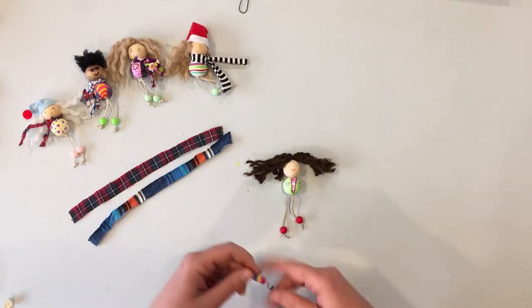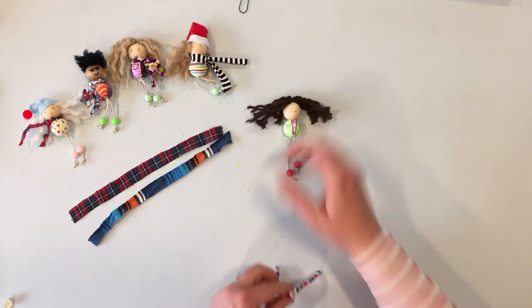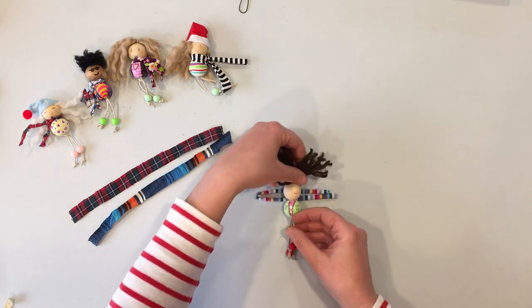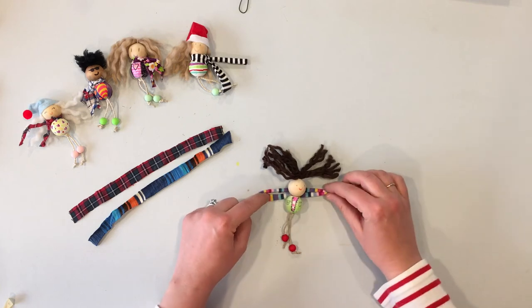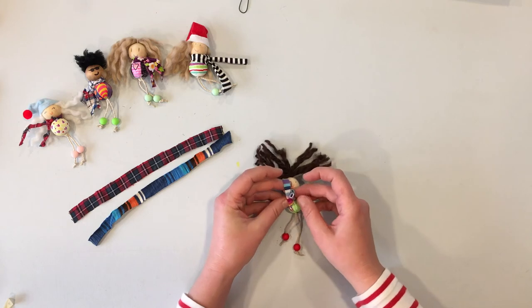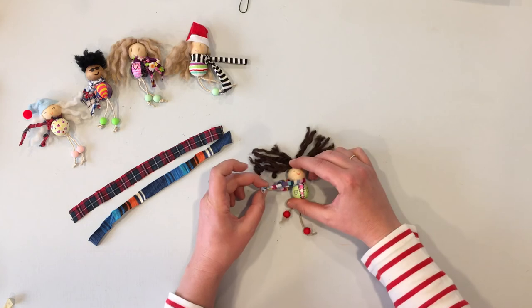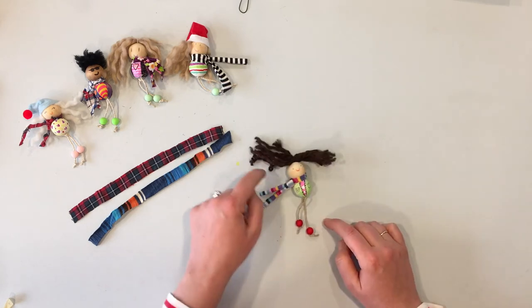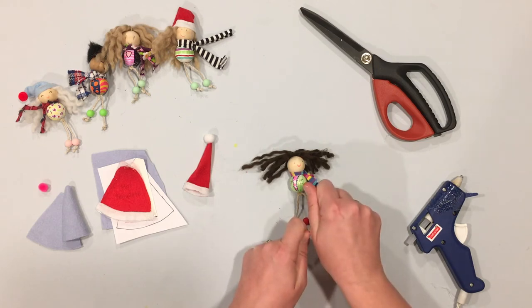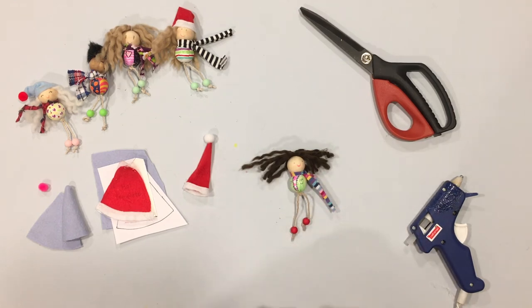Now we can add a scarf and a hat. Choose whichever scarf you like best. To put on the scarf, fold it in half and place your little person in the middle so you have a loop on one side and two loose ends on the other. Take those two loose ends and feed them right through the middle of the loop, then hold your person and pull the two ends. Now there's a little scarf on there. Make sure the spacer bead is pushed up tight and the knot is secure so everything stays together.